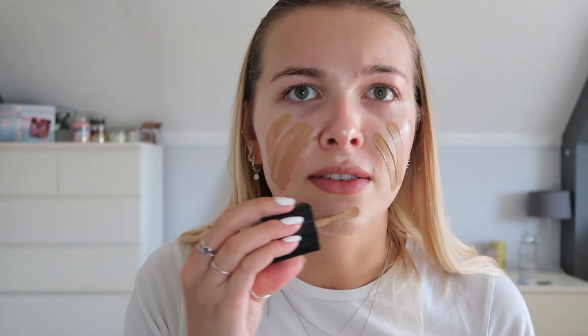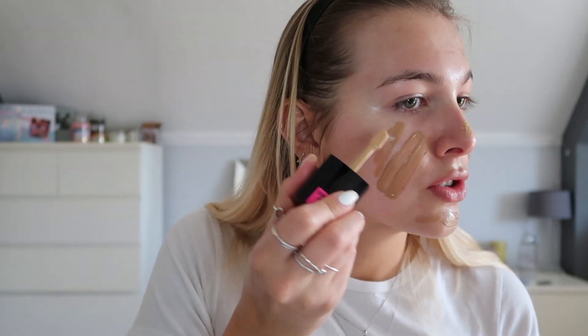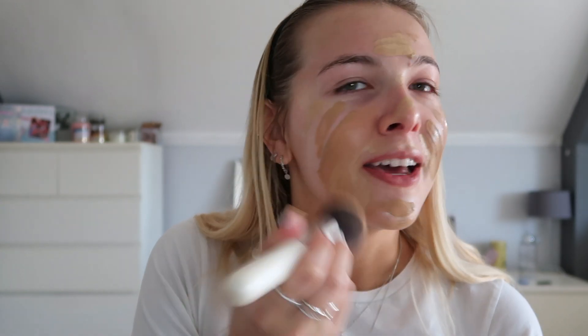For foundation today we're going to be taking a mix of two Wet and Wild foundations: Desert Beige and Golden Beige, mixing them together because I haven't got a full fake tan on. We're going to use a stippling brush to apply foundation and then go in with a beauty blender over the top, because Bratz dolls have really flawless skin. A flat buffer brush will make your skin more flawless than using a sponge, which gives more of a natural look.